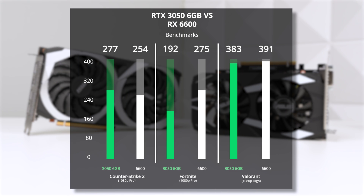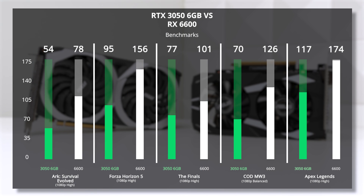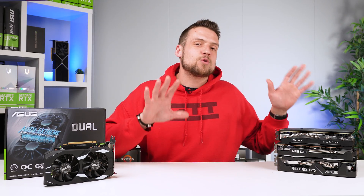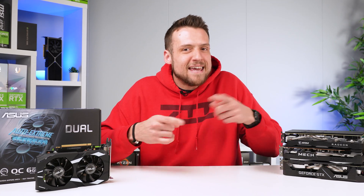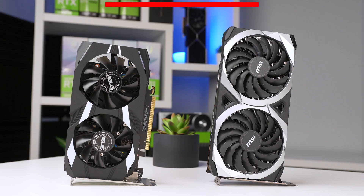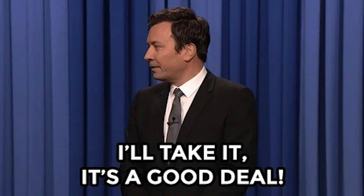Literally every game we tested outside of Counter-Strike 2 — which is a CPU-bound and very tough to consistently test game — the RX 6600 dominates the RTX 3050 6GB card, and the results aren't even close. Whenever you can spend just $20 more on a better GPU and achieve a huge 28% increase in performance and get more VRAM, you just gotta take that every day of the week.